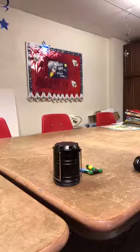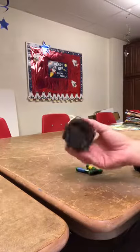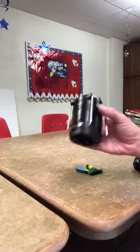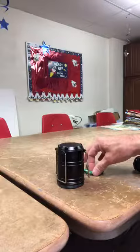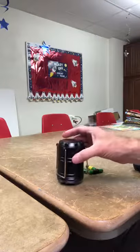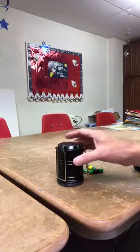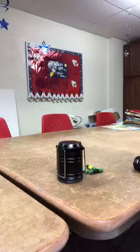Hello boys and girls. Today we're going to be looking at my lantern here. This lantern has three batteries and when all the batteries are in and the lantern turns on, it's very, very bright. But first, before we look at my lantern, I'm going to read something from the lessons for today.